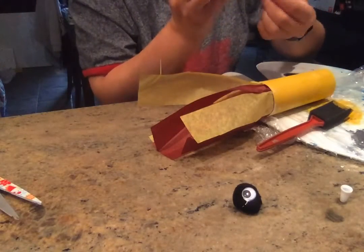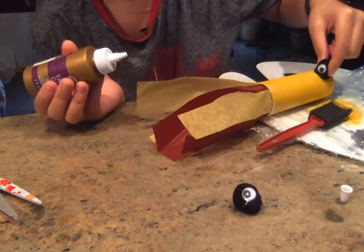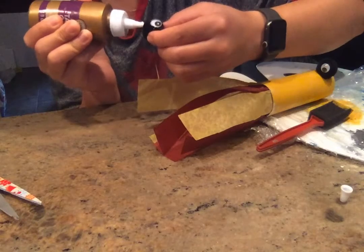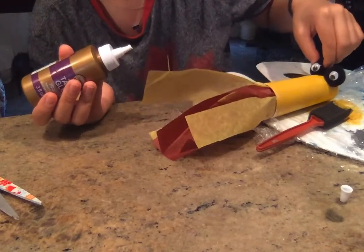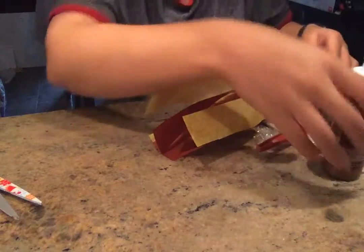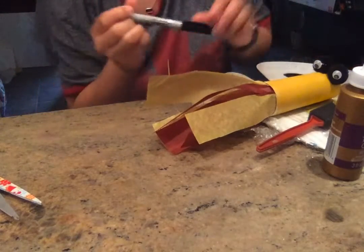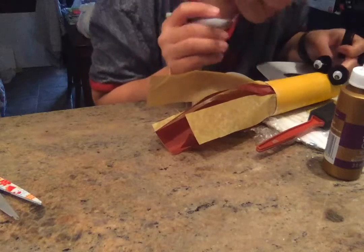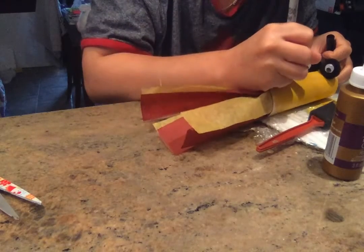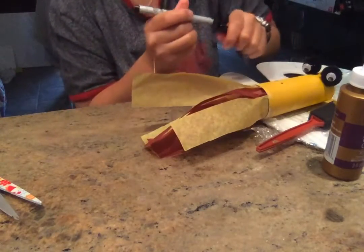I'm going to take this and put a dot of glue on the side so that I can stand it up on my paper towel roll. Those will be my dragon eyes. You can use two smaller pom-poms to make the nose, or I'm just gonna use a marker. Make sure the paint is dry, and I'm going to draw two circles for his nostrils. And there you have it — you've got a little dragon breath! Have fun, bye!